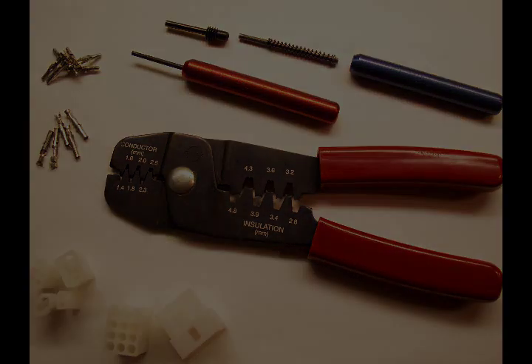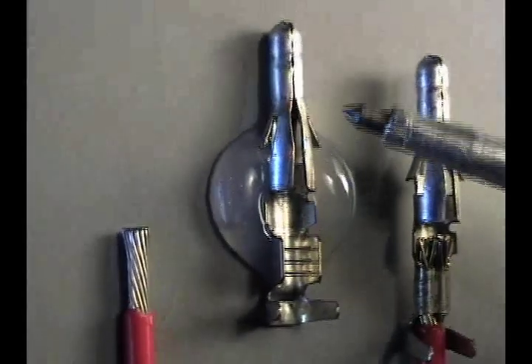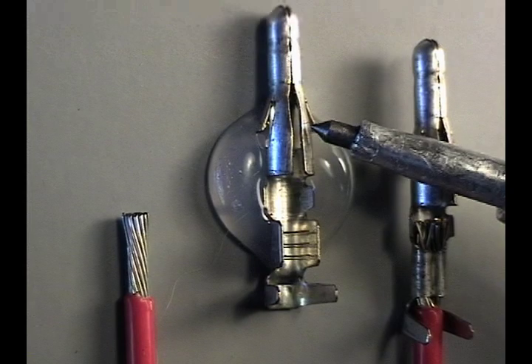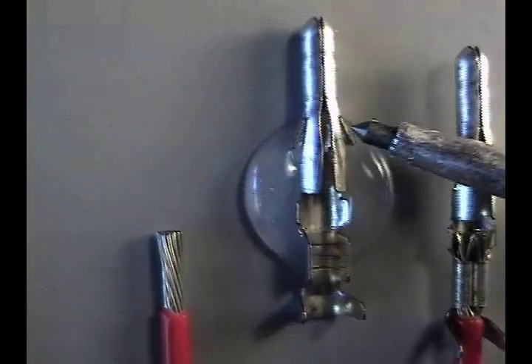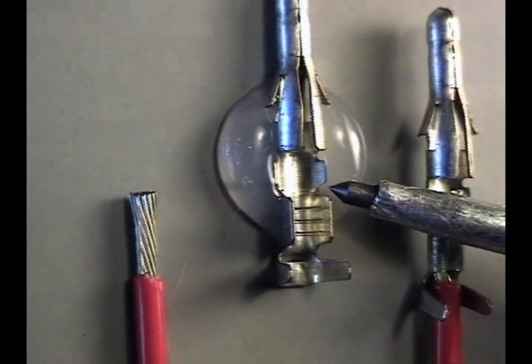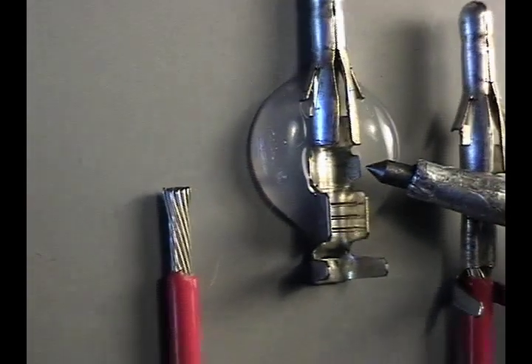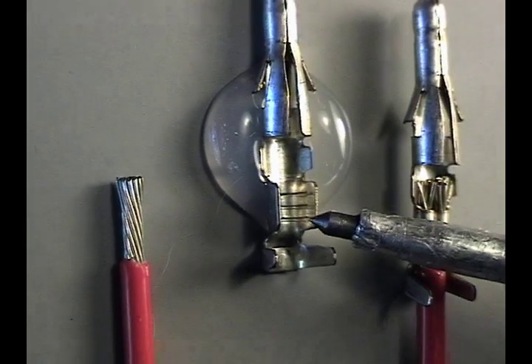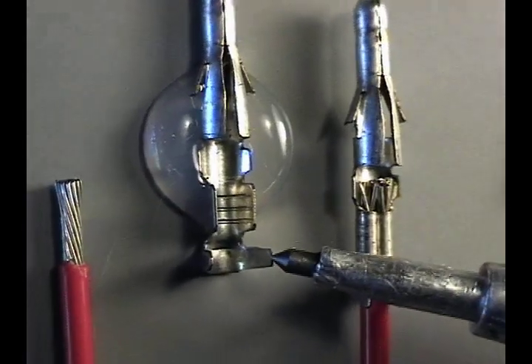Let's take a look at the design features of the pin: the connecting surface, the retention ears, the insertion tabs that keep the pin from going too deep, the conductor crimp material, and the insulator crimp material.